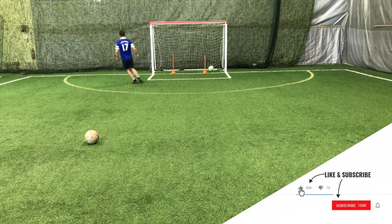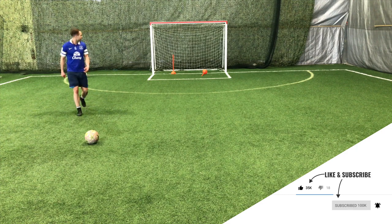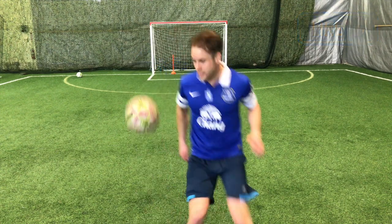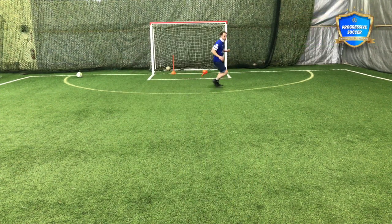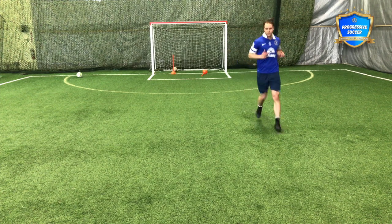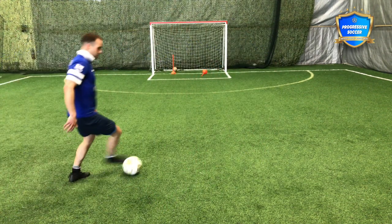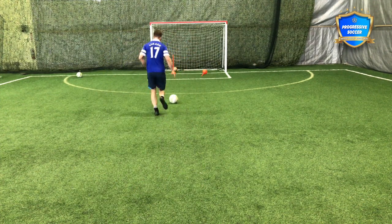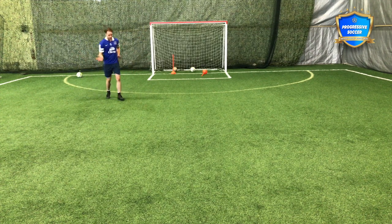Get your head up, then pick your spot. Practice with both feet. Running with the ball, composure, picking a corner. There are two finishes I would practice here. One is like I've been doing — opening up, opening up, putting it to that far side.